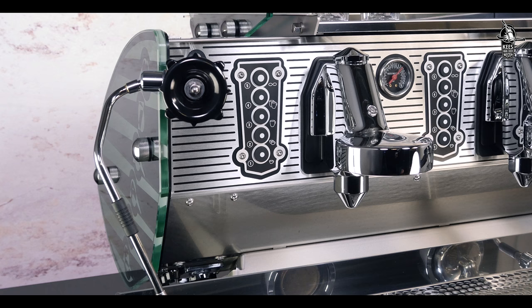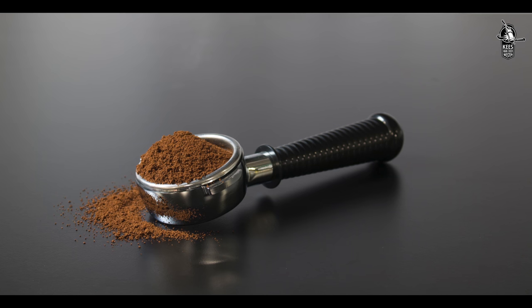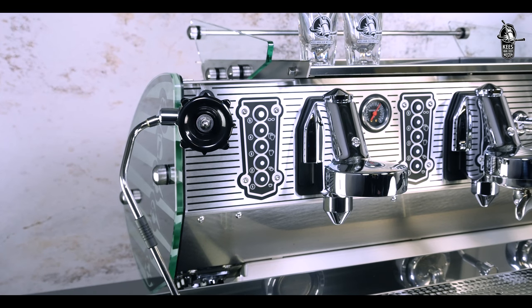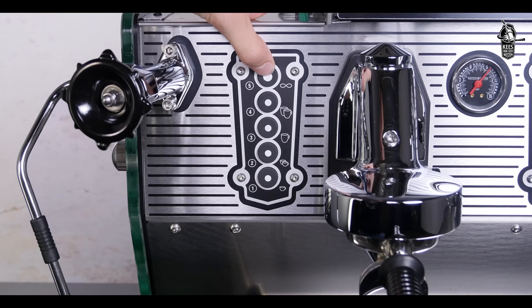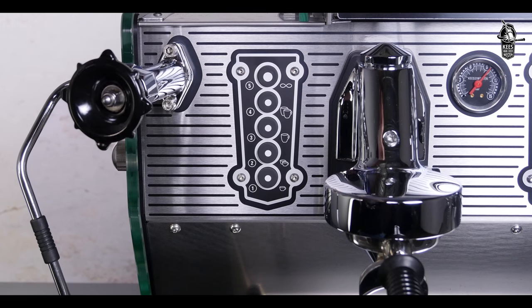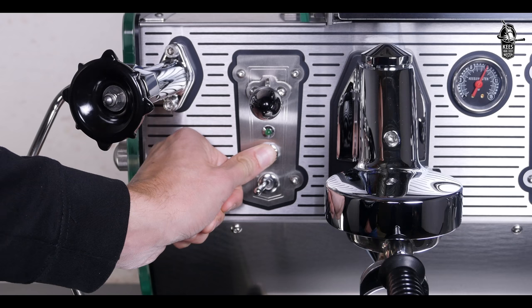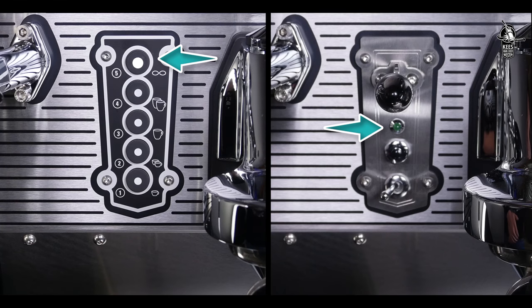Volume should be programmed just as if you are making a normal brew, with freshly ground coffee and a short flush prior to brew. To enter the programming mode, keep the upper button of the left-hand touchpad or the push button of the left-hand bastone handle pressed until the lamps of all groups start flashing. This takes approximately four seconds.